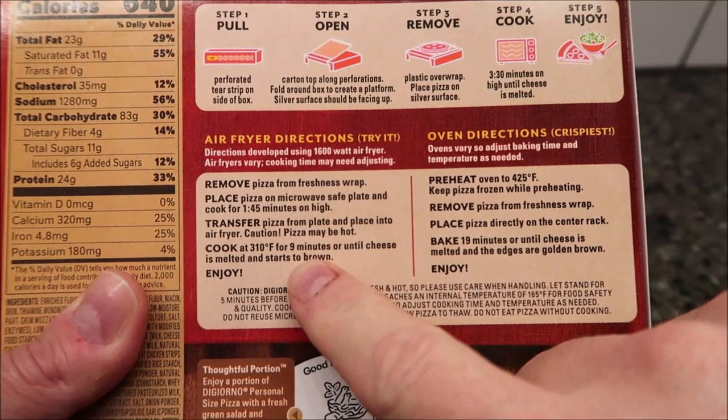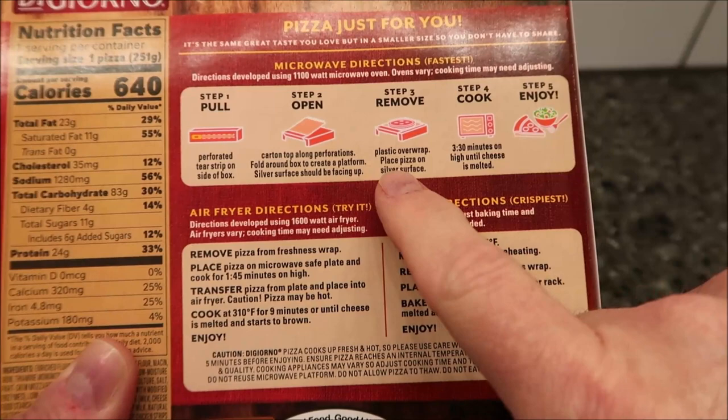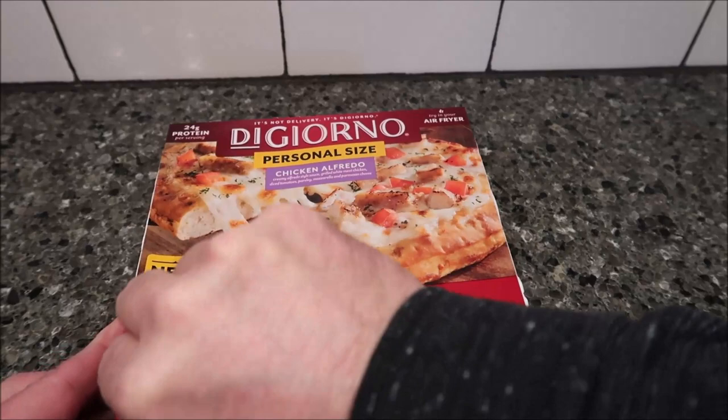We don't do either the oven or air fryer — we do it in the microwave, so we're going to follow those instructions. You pull the tab, flip the box over, unwrap the pizza, put it on top of the crisping tray, and microwave it for three and a half minutes. This is the traditional microwave pizza box setup they've come out with in the past few years. The problem is always opening them — if you get them started and run your fingers down the side and pull it up, it'll open better.